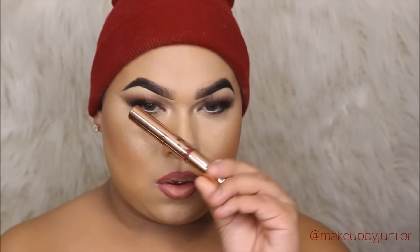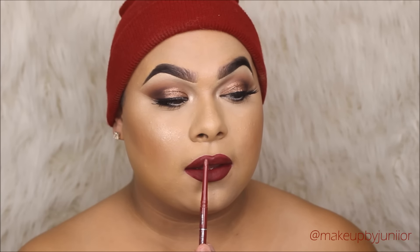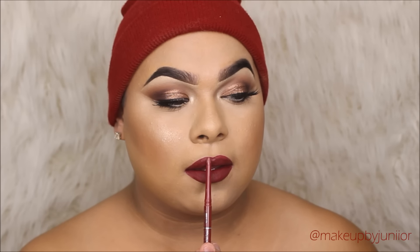Now going in with the ABH So Hollywood highlighter — I'm not going to highlight like crazy today because I have a little bit of texture and I hate it. Then going in with Kylie Cosmetics in Gorge — I love this liquid lipstick from the Coco Collection, which I think launched again today. And that's pretty much it for the video — happy Valentine's Day, guys, and stay safe!